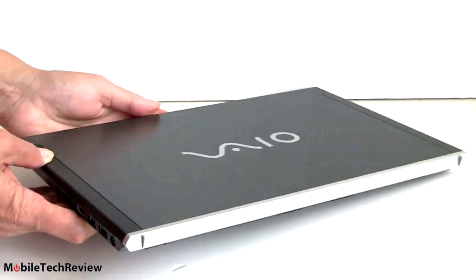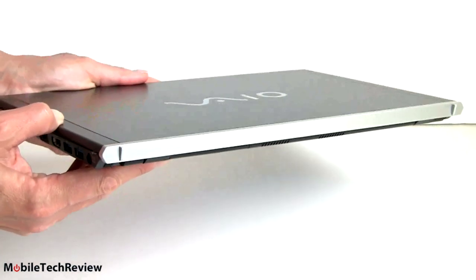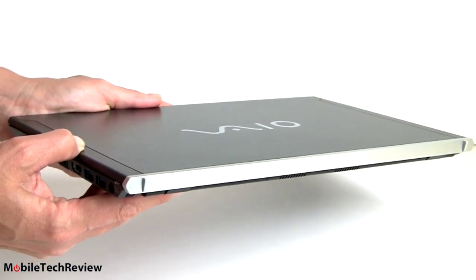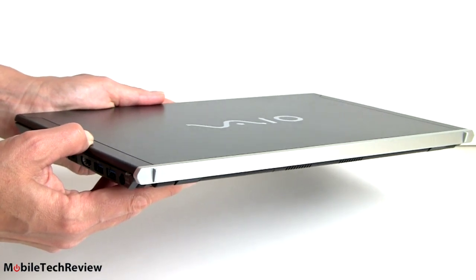As I hold it up, you can see it's absurdly thin — 0.66 inches. We're talking Ultrabook territory, yet this weighs two and a half pounds, lighter than most Ultrabooks. It's about as fast as my HP Envy 15, other than the graphics, and we'll get into that in depth in a while.